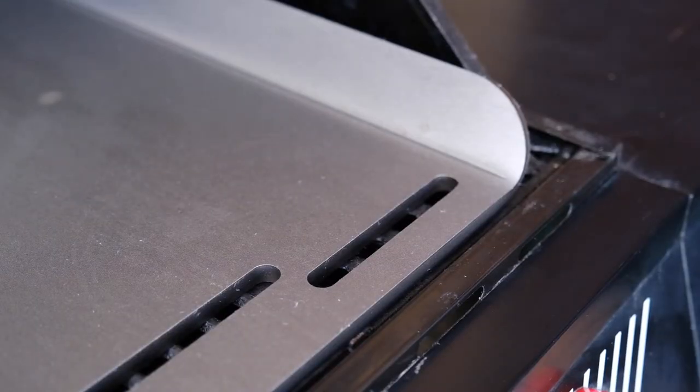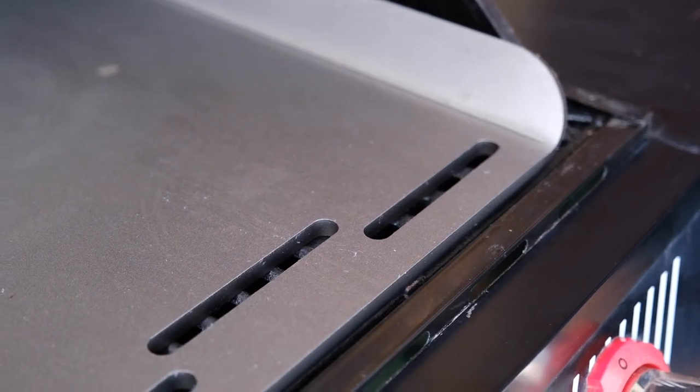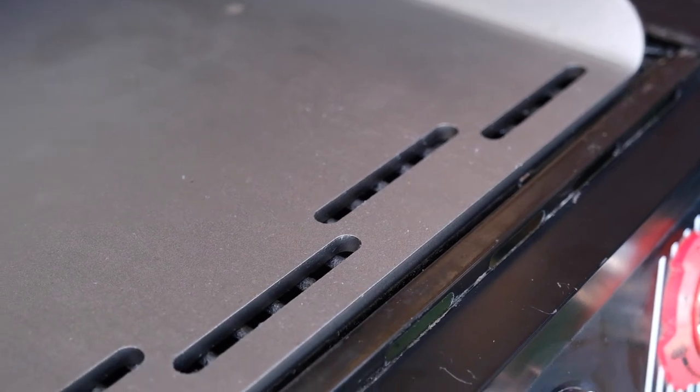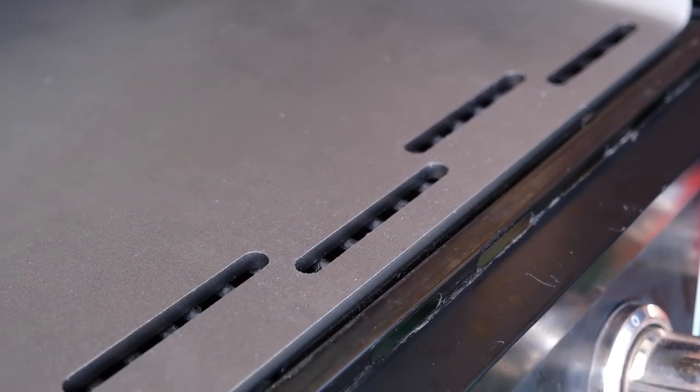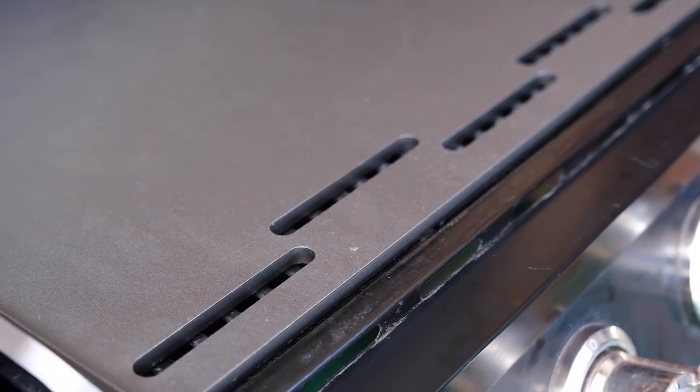The Pro Series flattop for outdoor grills features large one-half inch drain slots running across the full width of the front, providing easy drainage to the grill's grease trap below and keeps dangerous hot oil and grease inside safely away from children and pets.